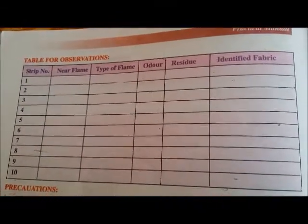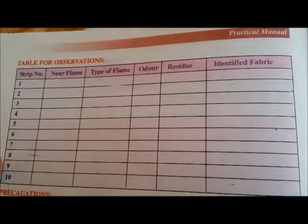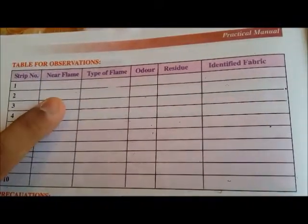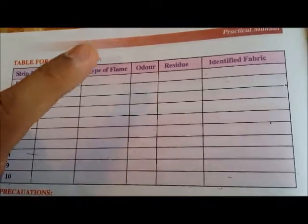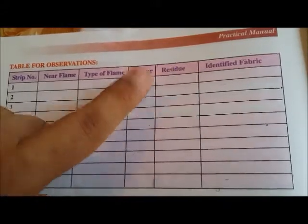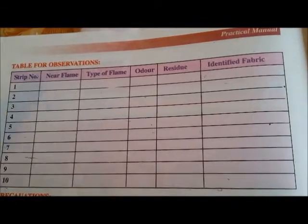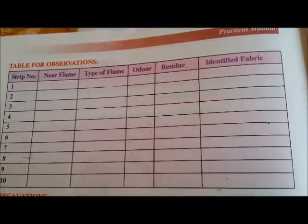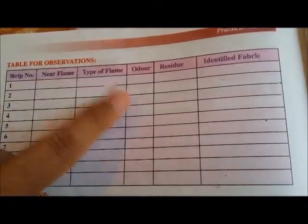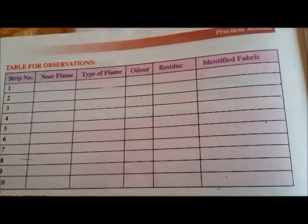Dear students, before we discuss the related questions, you can see you have been given this table here. The number of strips — you can mention here from one to ten — and then write about its behavior. One more column is missing: that is, when removed from the flame, how does it look like. So two things can be mentioned in the same place — that is, type of flame before and after: in the flame and out of the flame.